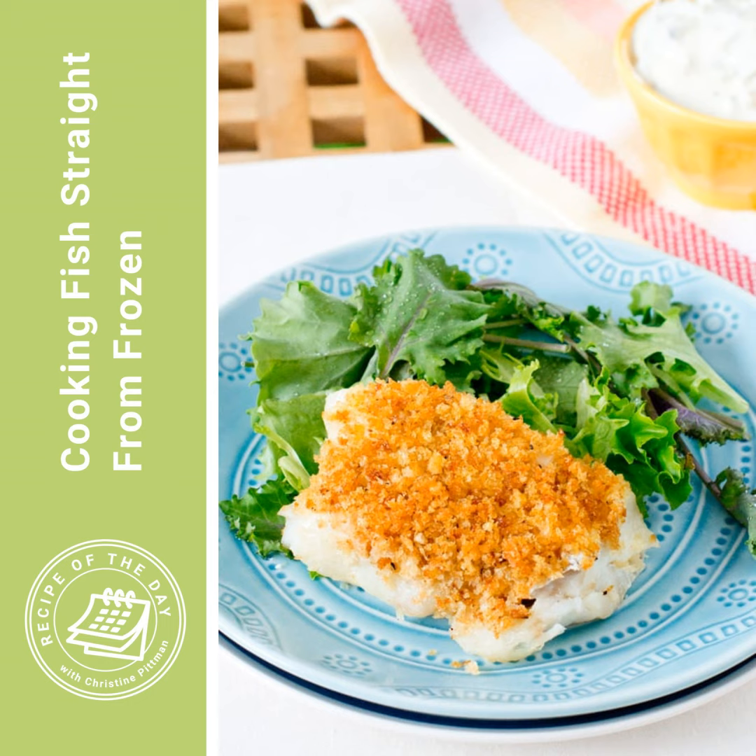It's time for Recipe of the Day. A lot of people do fish for dinner on Fridays, and today I want to tell you about one of the most popular recipes on either of my sites: how to cook fish from frozen.